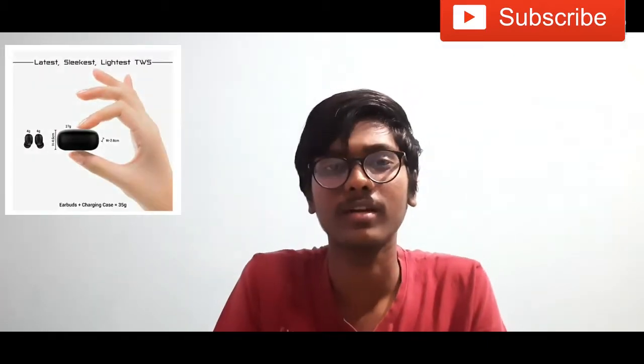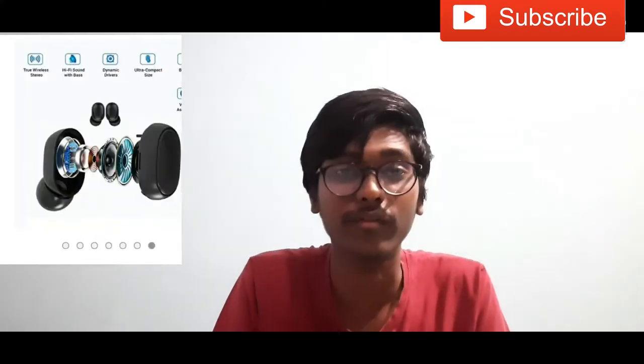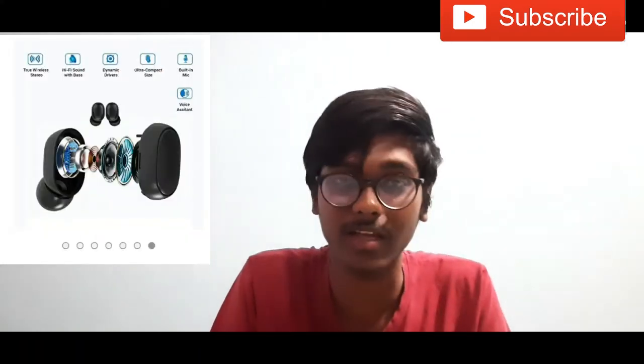First of all, this is a slight design. The earbuds plus charging case is 35 grams. It has an in-built microphone and dynamic drivers.